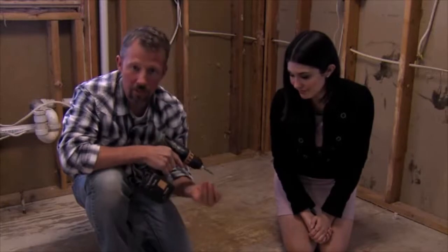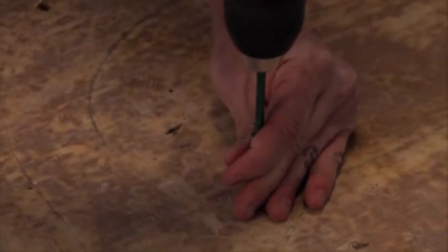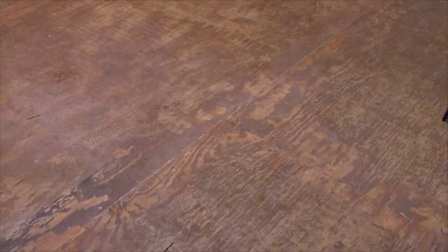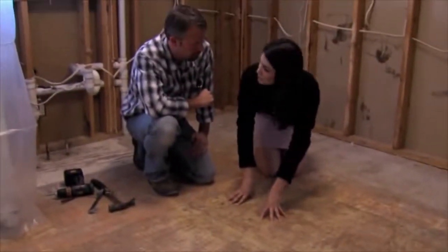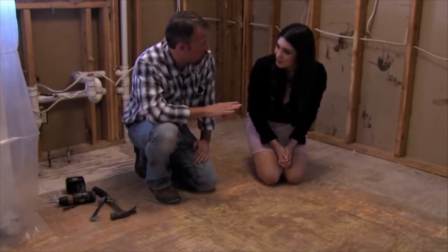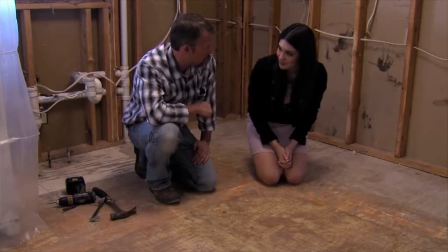But to keep it from coming loose again, we add screws. And now that you've placed the screws, the homeowners won't have a problem with the floor squeaking anymore. That's right. We're going to do the same thing in all the areas so they don't have a brand new kitchen that has squeaky floors.